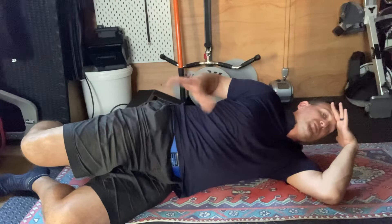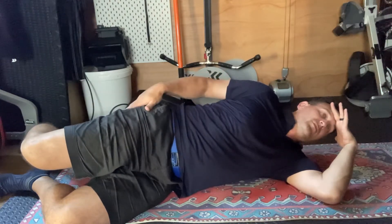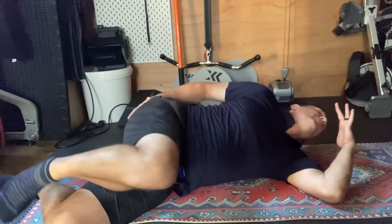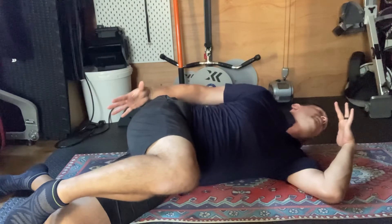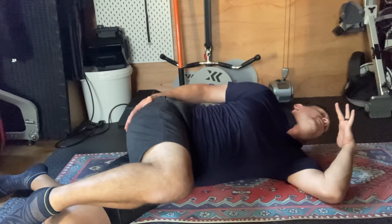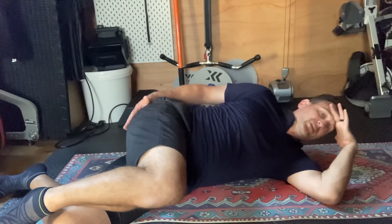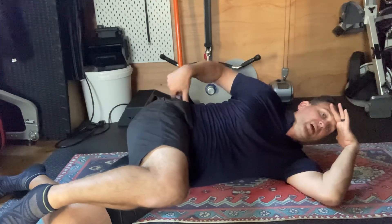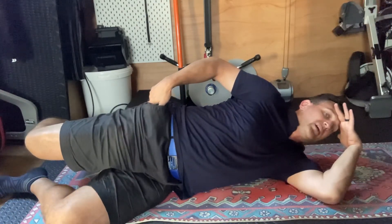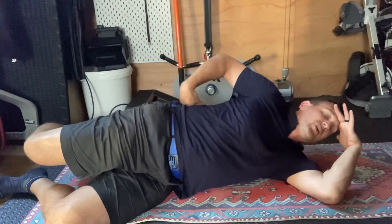We're going to transition between those two points so that you're flossing the nerve. So again, we go into extension here, extension here, and we bring this through so that we're scrunched in the spine and we're stretched around the hip, and then we reverse that by bringing forward, pushing into the hand, taking the back back briefly before extending the hip back into here. So we're now scrunched here, stretched in the spine.